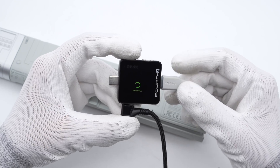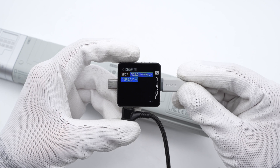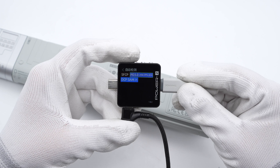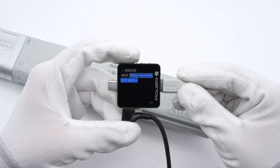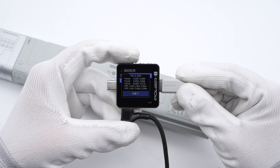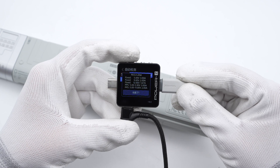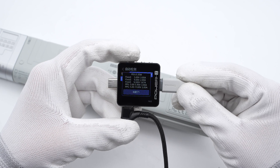The ChargeLab Howezy KM003C tester shows the USB-C cable can support SFCP, PD3.0, PPS, QC4, and DCP charging protocols. It has three fixed PDOs of 5V/3A, 9V/2A, 12V/1.67A, and two sets of PPS.